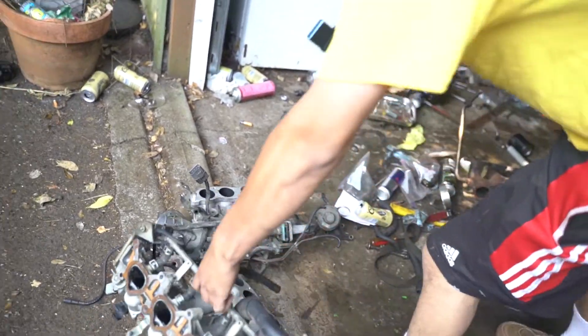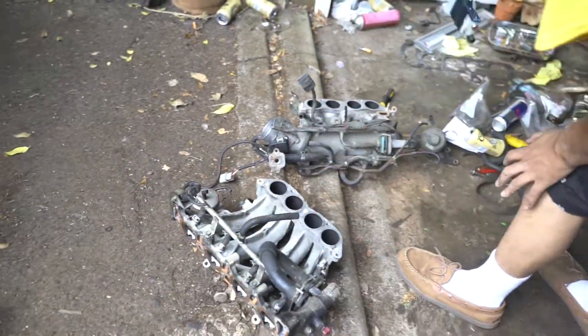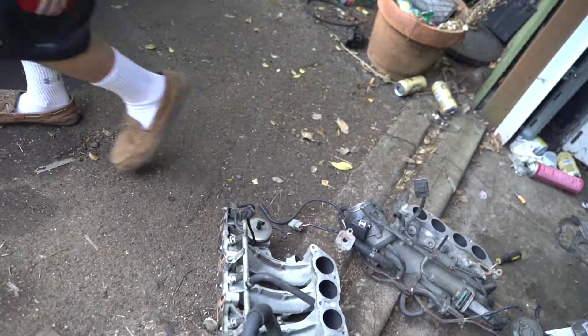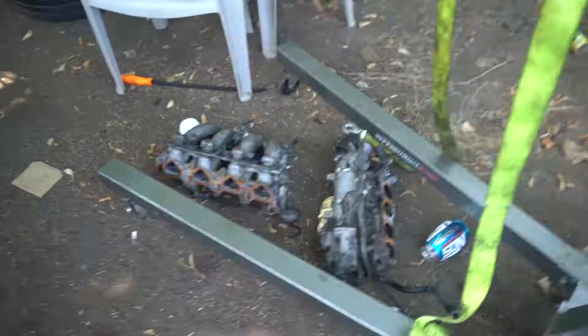I've got to do all the vacuum hose delete again. This new one is a little cleaner. Gotta do another EGR delete too. Alright, I'm going to take this inside and start tearing apart the other intake.